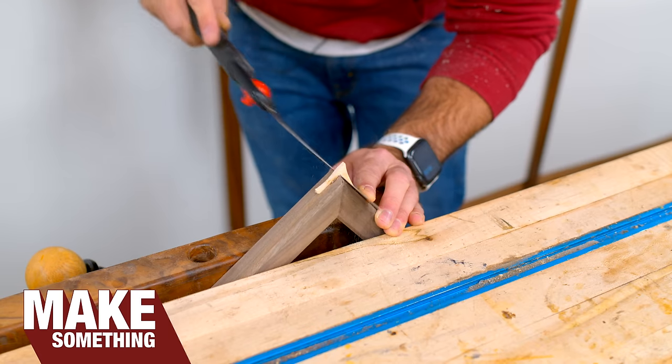Welcome to Make Something with me, David Picciuto. Today I'm going to show you 10 ways to reinforce miter joints and picture frames.